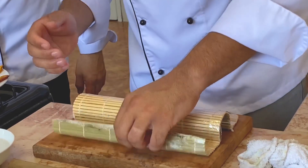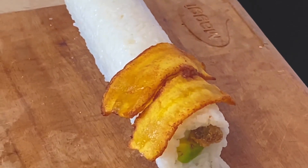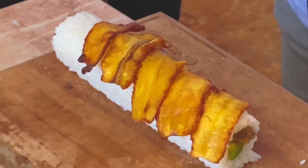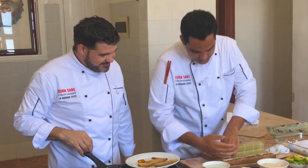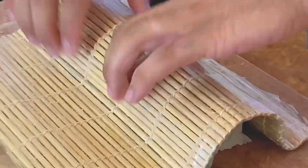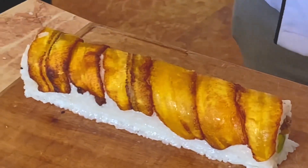Esto es lo mismo, hay que probarlo a hacerlo en casa porque el sushi es una cosa espectacular. Ahora viene nuestro platanito, lo más bonito — nuestro platanito por encima. Miren qué belleza, qué delicia. Primera vez que hago yo un rol cubano, se los puedo asegurar. Bueno, el año que viene lo vas a tener que hacer, vas a tener que demostrar. Un platico para montarlo. Vamos a cortar: destreza en el cuchillo. Si no tienes destreza te cortas la mano y te salen los cortes.